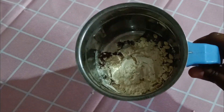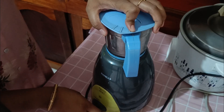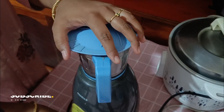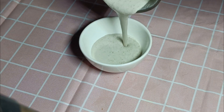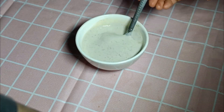Now, we need to grind the water. First, we need to grind the paste. We need to finish the water. We need to make the paste. Put the paste in the water and add some water and salt.